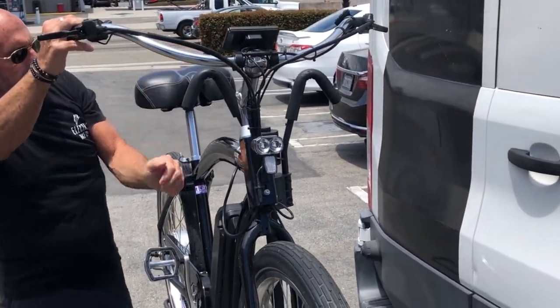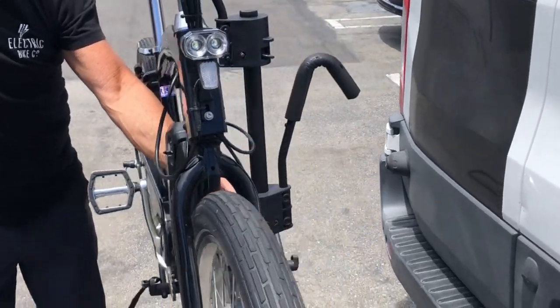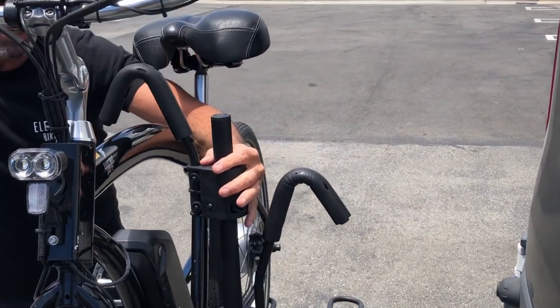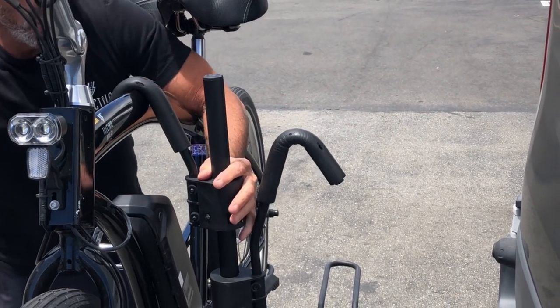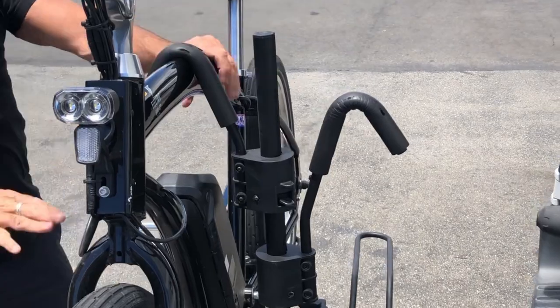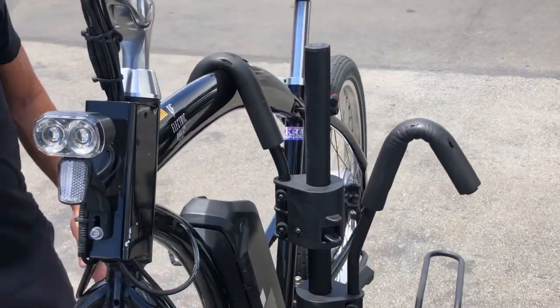From there we're going to move down the stability bars and that's just as easy as pushing this down over the crossbar until it clicks. So right there your bike is sturdy.